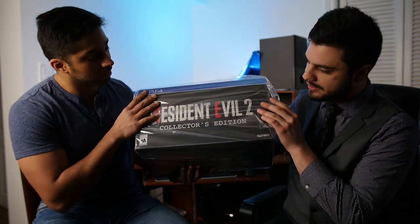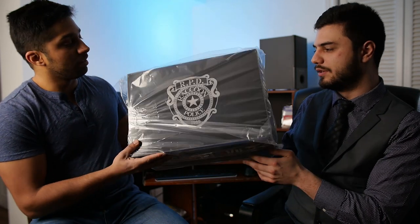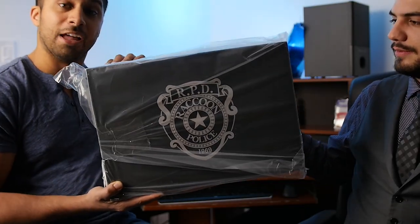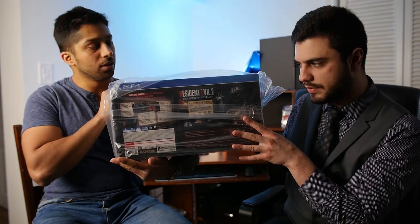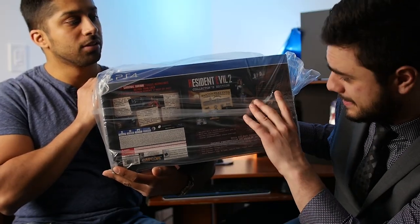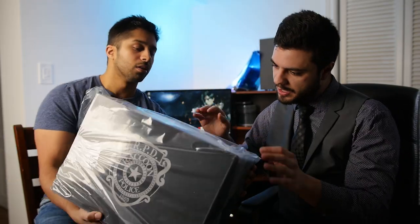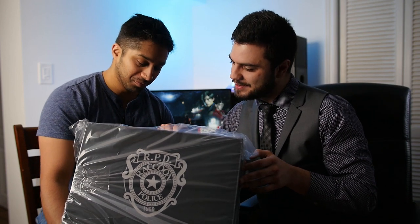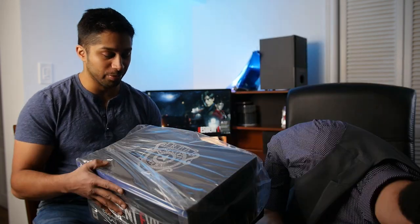Before we open it, let's look at the side - the Resident Evil 2 Collector's Edition. That is cool. The Raccoon Police Department badge logo is on the front, and this shows you what everything is. It's nice and beautiful. This has a lot of stuff - we got the statue, which is why I got this in the first place, some collectibles, a music track, and the game.